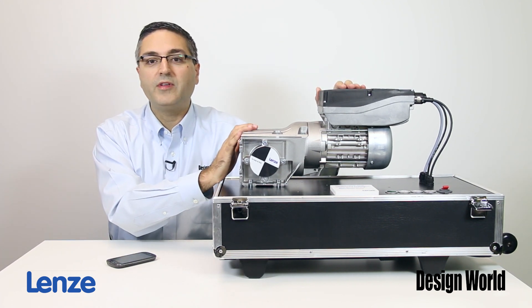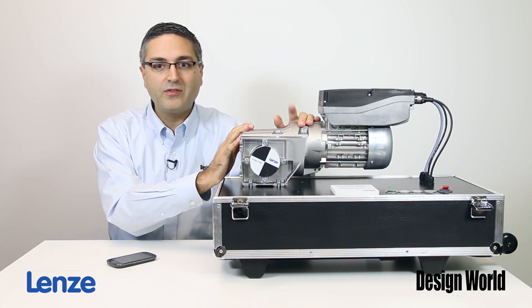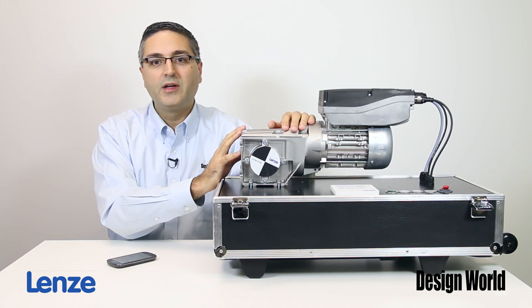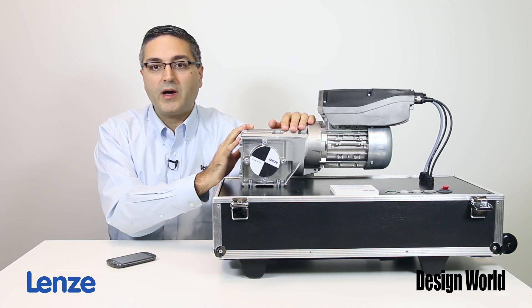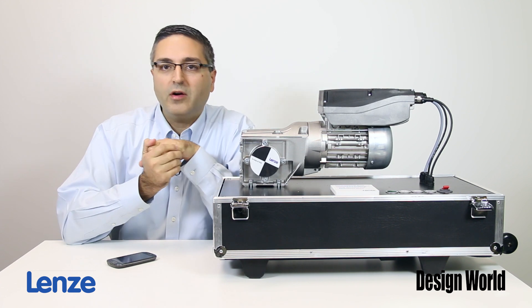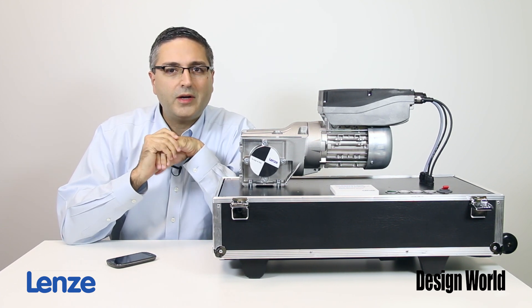This right here is the M300 smart motor. It comes in two different sizes: a 0.6 horsepower model, which is the one I have right here, with 7 Newton meters of starting torque, and also a 1.8 horsepower model with 20 Newton meters of starting torque. Those high starting torques are really good for conveyor type situations.